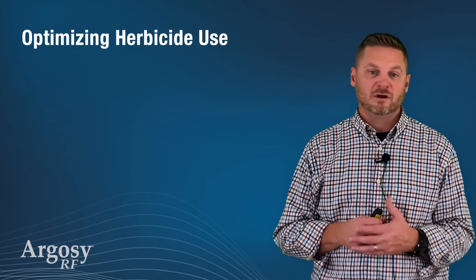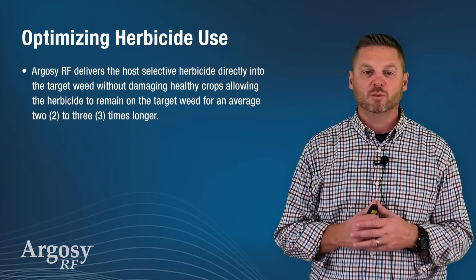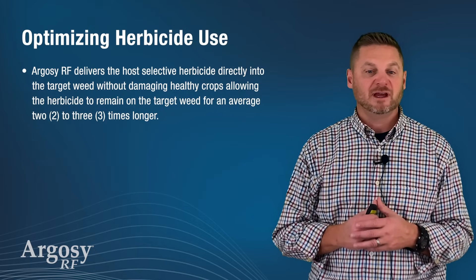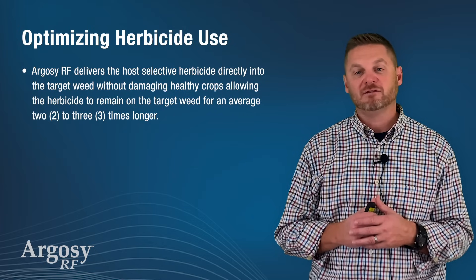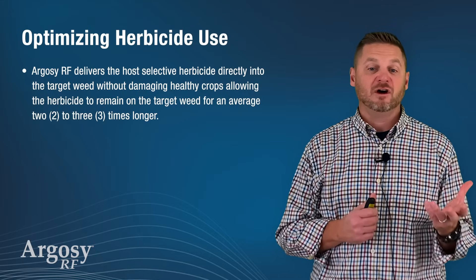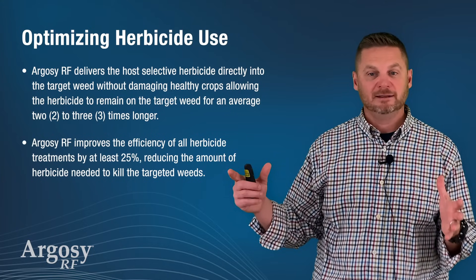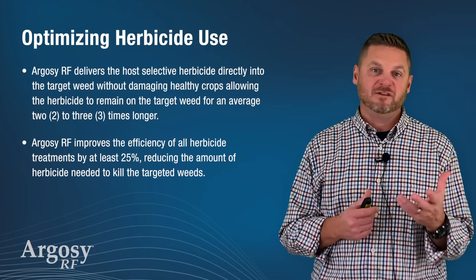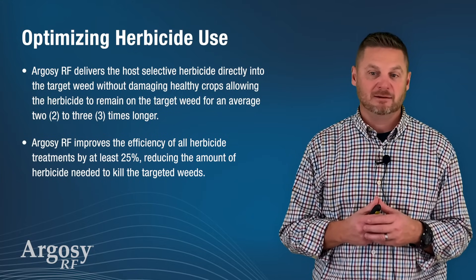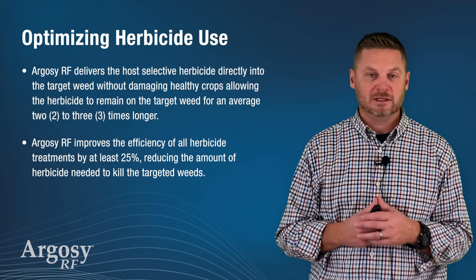Optimizing herbicide use. Argosy RF delivers the host herbicide directly to the target weed without damaging a healthy crop, allowing the herbicide to remain on the target weed for an average of two to three times longer. While Argosy RF will not extend the AI period of a herbicide, we can see that its efficiency rate goes up, reducing all herbicide treatments by at least 25% and reducing the amount of herbicide needed to kill the targeted weeds.